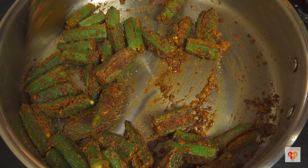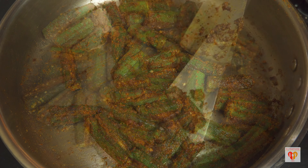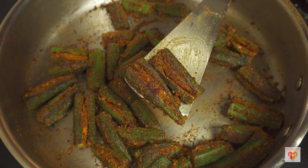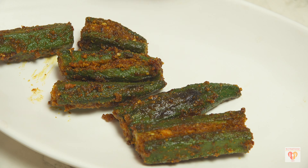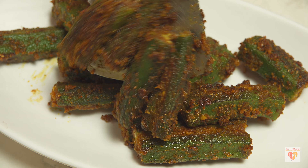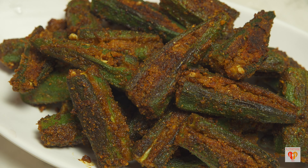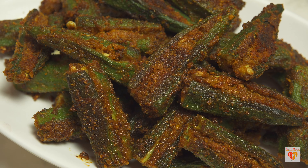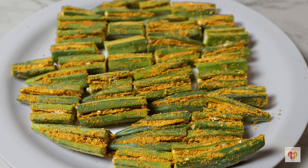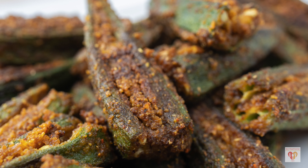After a total of seven minutes, this is the final look of our stuffed bhindi or lady's finger with besan or gram flour. It's almost done — you can see it's perfectly crunchy, the besan has been nicely cooked, and there's a lovely aroma. Our dish is ready — stuffed bhindi with this enchanting masala, very less oil, and it takes only 15 to 20 minutes to prepare. It can be enjoyed with steamed rice as well as roti or parathas, and retains its flavor really well.